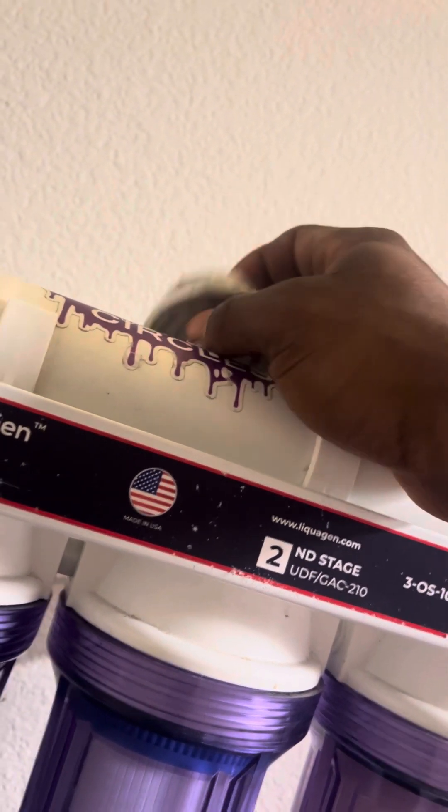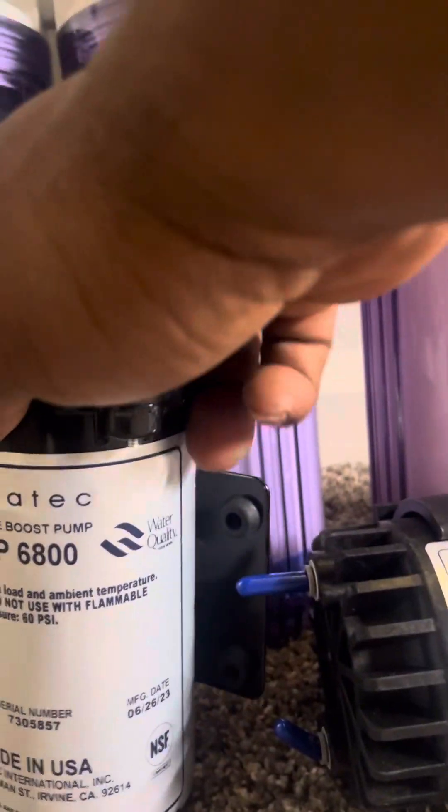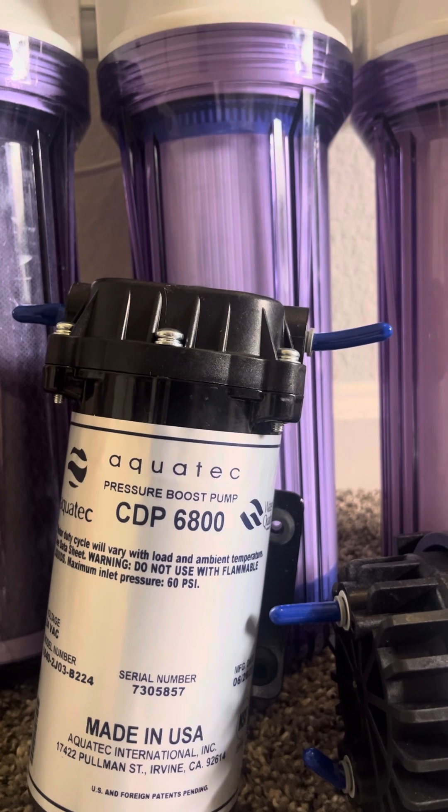This needs to be working at least 55 to 60 PSI, so we got the booster pump — the big daddy. This isn't one of the little ones; this is $6800, supposed to pump at least 120 or something — a crazy amount.